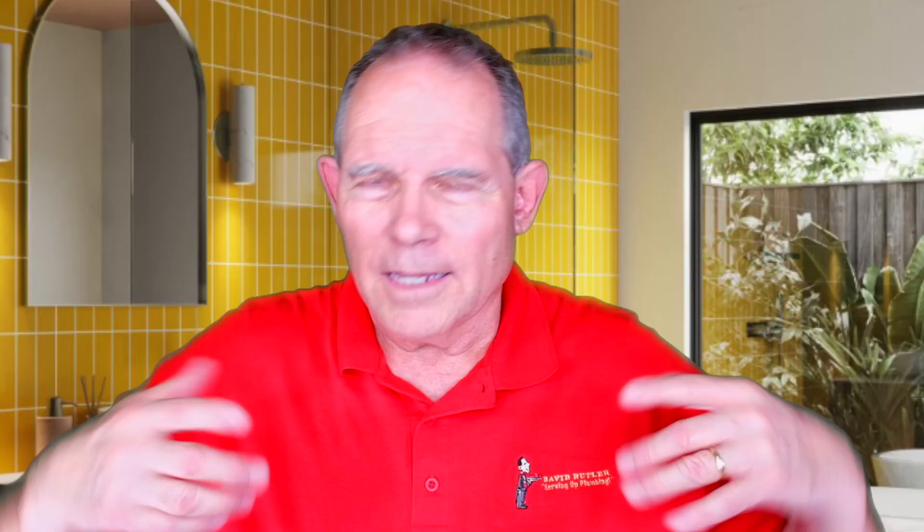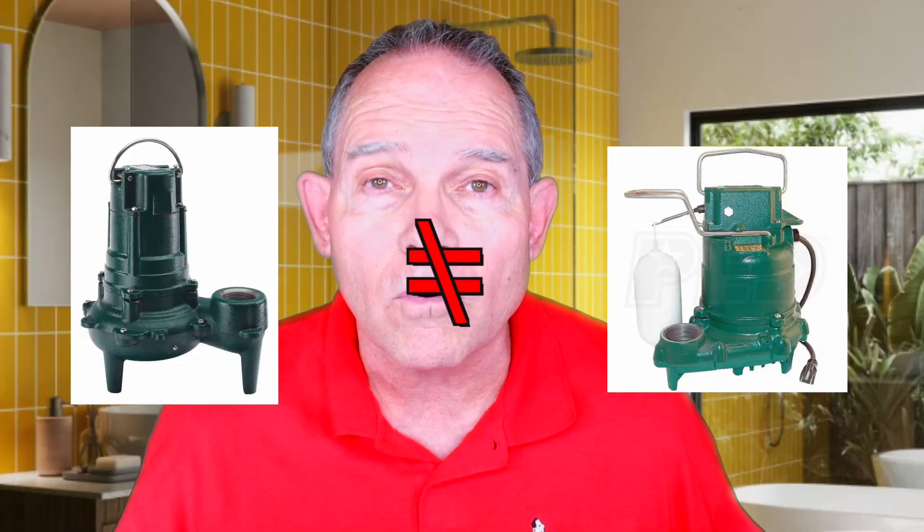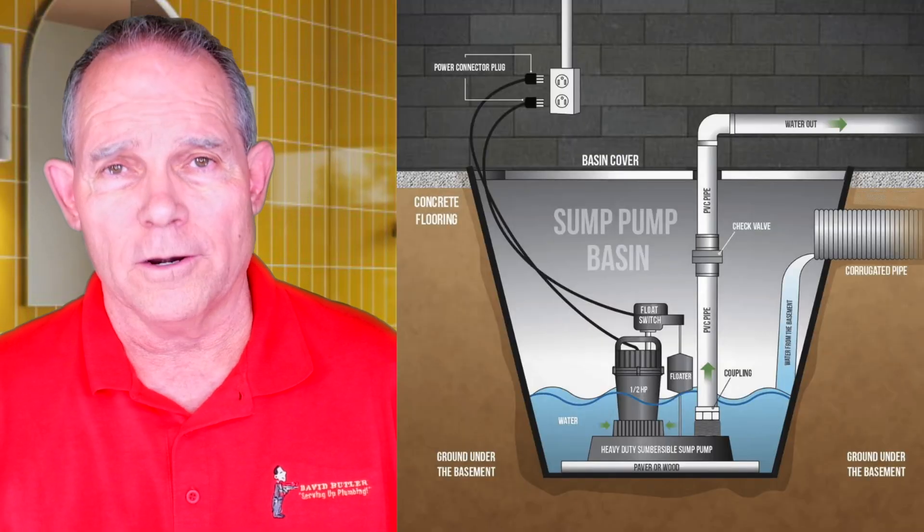Let's find out the difference between sump pumps and sewage ejector pumps. Is a sump pump and a sewage ejector pump the same thing? No, they're not. A lot of guys don't understand that. They think a sump pump's a sump pump. When you say a sump pump, that means it's generally for storm water, rain water, ground water.